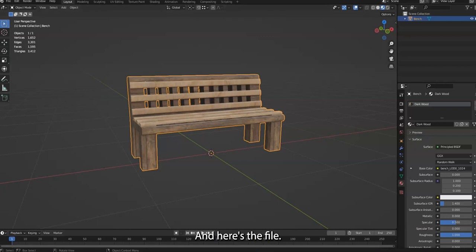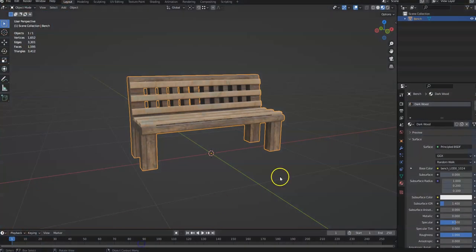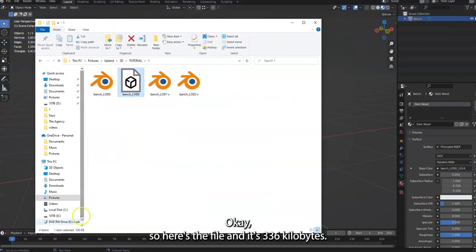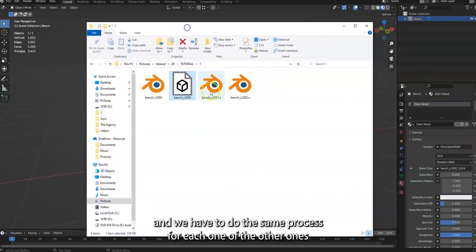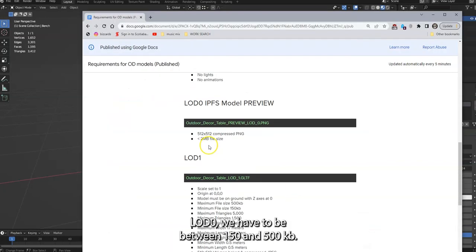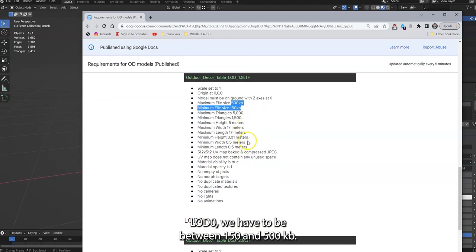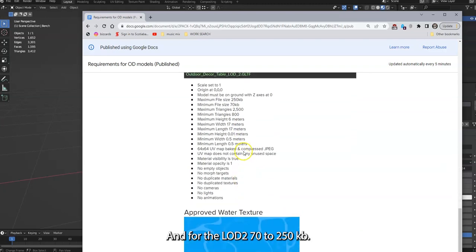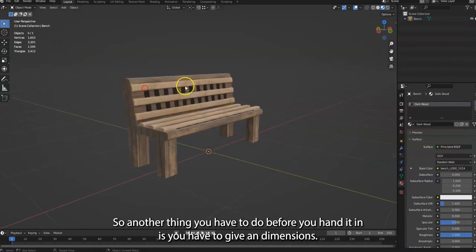We export it and here's the file — 336 kilobytes, perfect, just like magic. Now we can upload it. We have to do the same process for each one. For LOD 0 you need to be between 150 and 500 kilobytes, and for LOD 2, between 70 and 250 kilobytes.